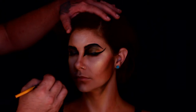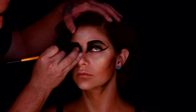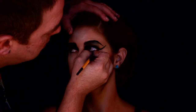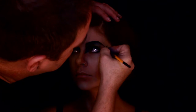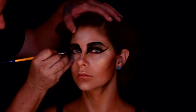I drew that wing out a little bit more, then had her look up and lined underneath her eyes — but I didn't do a full line, I went pretty much halfway. That way it looks a little more natural. I didn't think she needed full blown black all the way around the eye, but that really won't matter — you'll see why in a second.